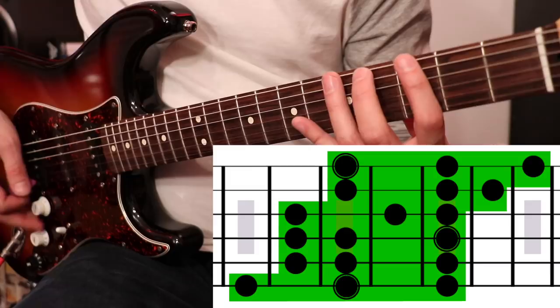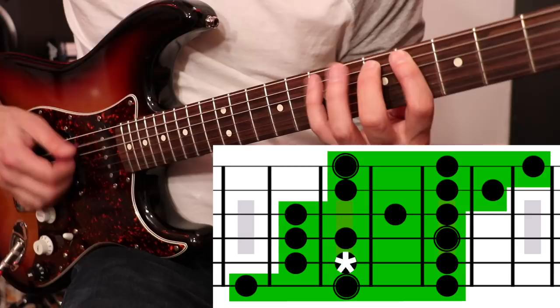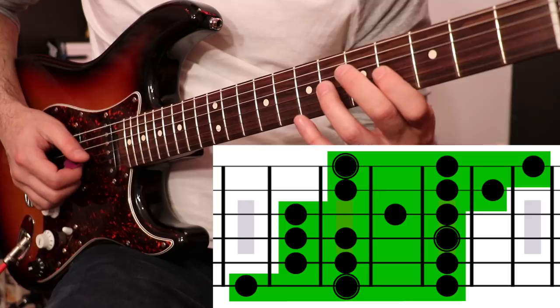Let's start here at the third fret and we're going to go three, five, seven — so G, A, B. Now this is kind of interesting. We're going to go to the next string and go fourth fret, fifth fret, seventh fret. Next string, same thing. Next string: four, six, seven. Next string: five, seven, eight. And then finally on the highest string we go five, seven, nine.